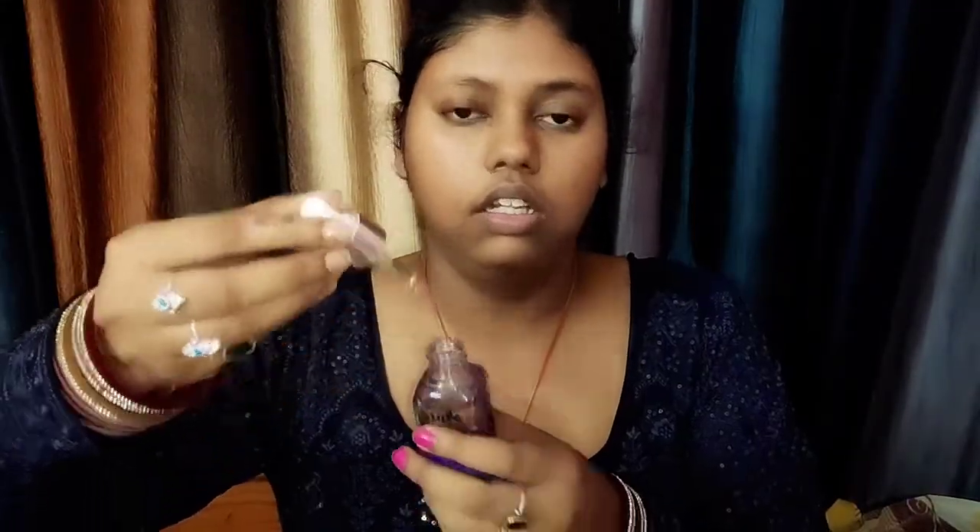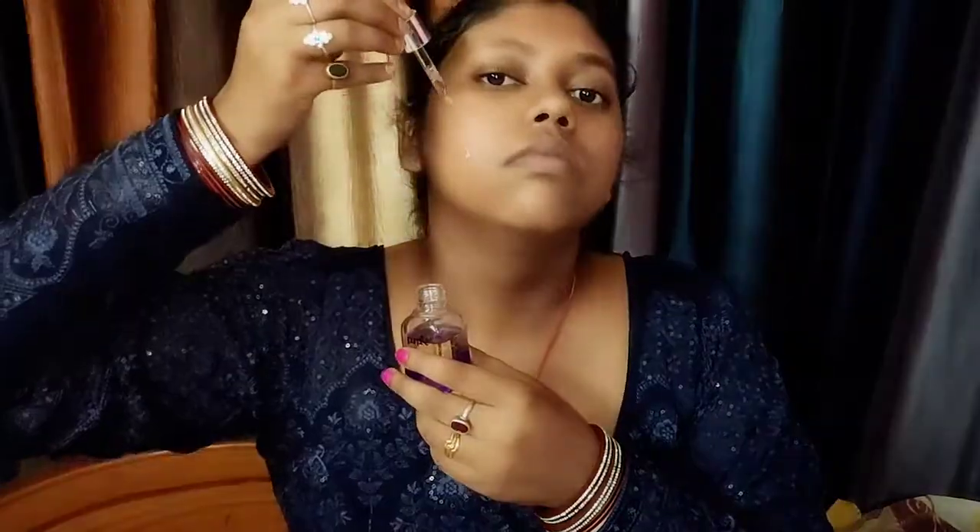Now I am going to take the serum — Purple 24 karat gold serum. This is a very beautiful packaging. I am going to use it regularly and my skin is very soft and smooth. It is very necessary, we can't skip it because it will prepare our face very well.